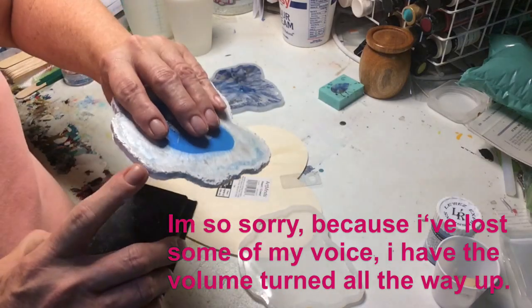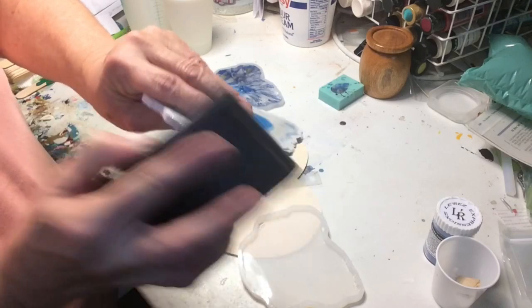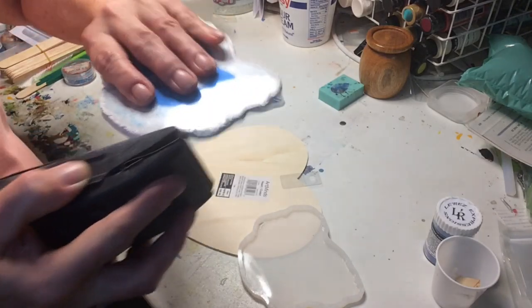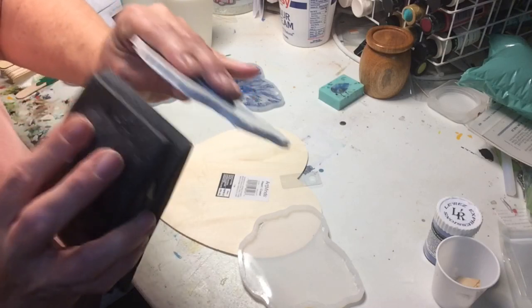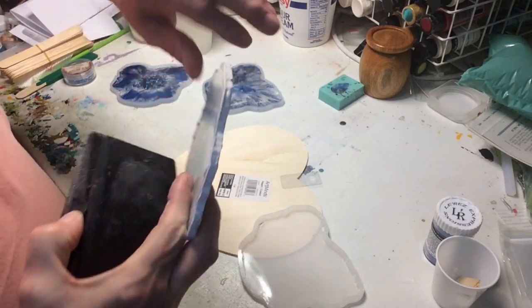This one came up over the top of the mold a little bit so I'm going to shave that a little bit — only the part where it went over the mold. Well, now that I know this is going to work, I'm going to try some other structure paste with it.